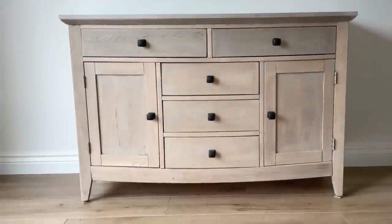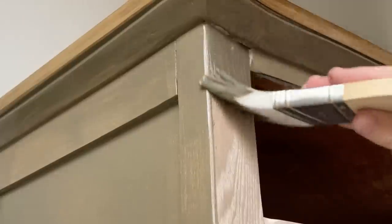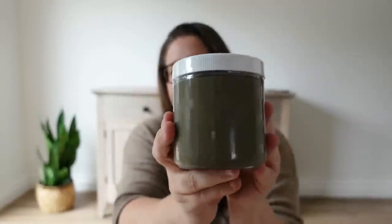Hello furniture friends, Katie here from Salvaged by K. Scott. Today I'm going to try and do a one-day quick and easy makeover of my own buffet with some brand new all-in-one furniture paint called ONE by Melange.